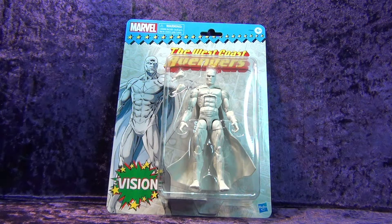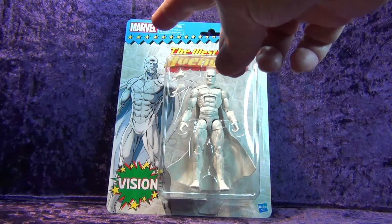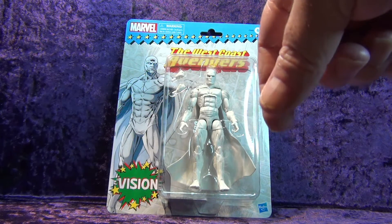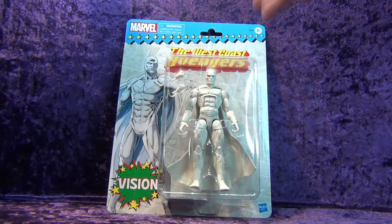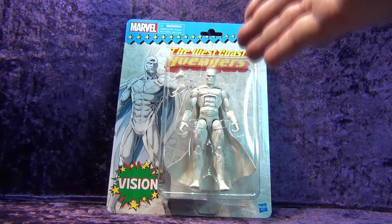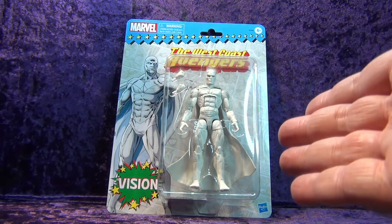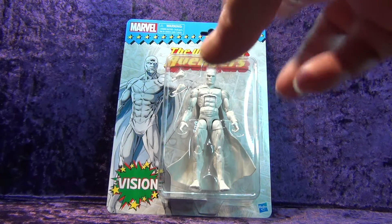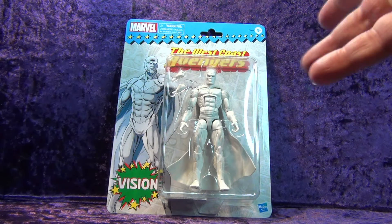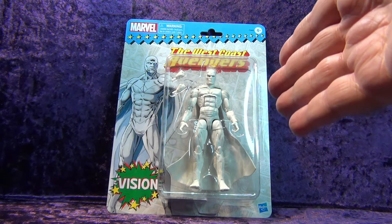Let's take a look at the packaging. Up here we've got the Marvel logo, West Coast Avengers, Vision down at the bottom, and the Hasbro logo — and there is Vision in all his Vision-ness. I did get the white Vision. I wanted the yellow, green, and red version, but it's expensive. There are two variants: the classic green and yellow with a bit of red, and then there's the white.